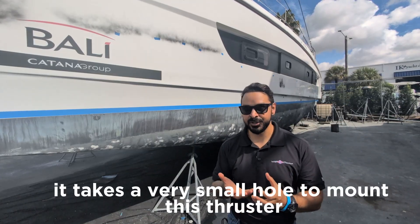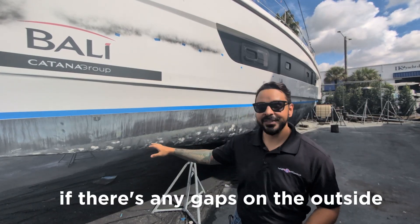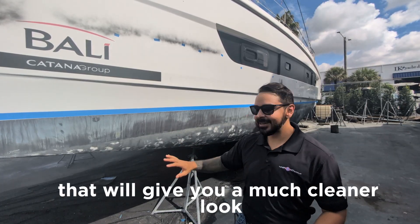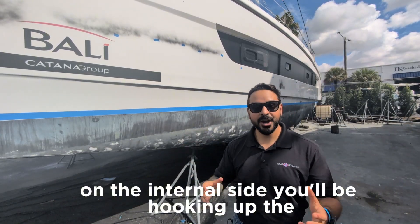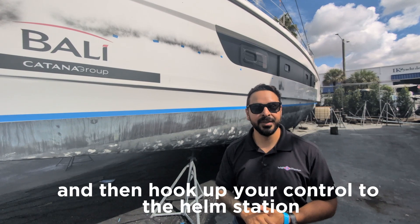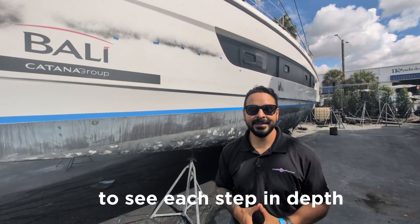Unlike conventional tunnel thrusters, it takes a very small hole to mount this thruster. Once you mount it, from the inside you will be tightened down with a nut. If there's any gaps on the outside because it's not flush, all you have to do is add some ferrum compound to pack it in — that will give you a much cleaner look and it's just much easier to do. On the internal side, you'll be hooking up the wires to the batteries and to the control i-box, and then hook up your control to the helm station.